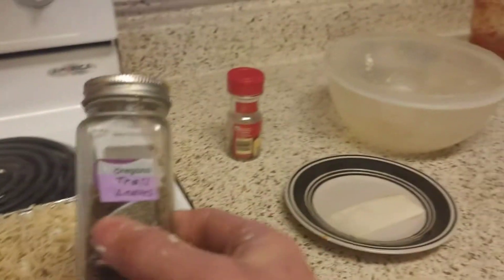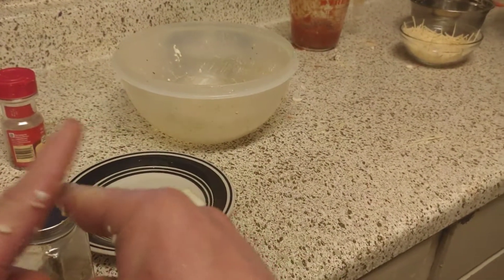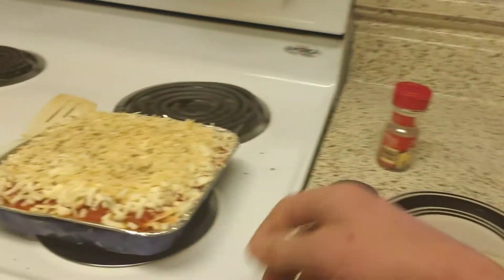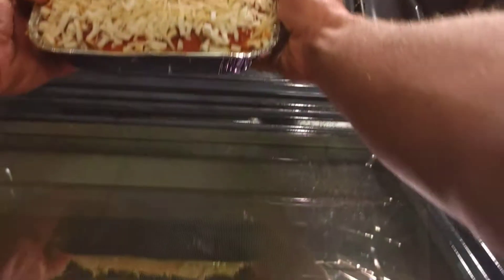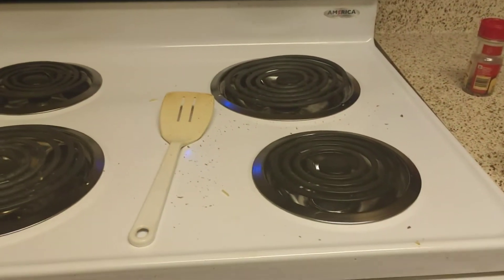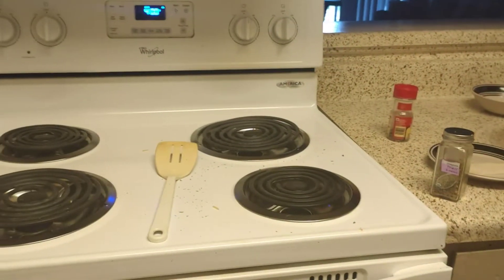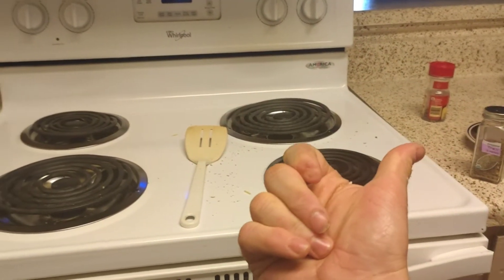I also use oregano, garlic powder, onion powder, and minced garlic in my ground beef when I cook it — it gives the meat a little extra flavor. Then you take your lasagna, put it in your oven at 400 degrees for 20 minutes. We'll do a jump cut and get back in about 20 minutes.